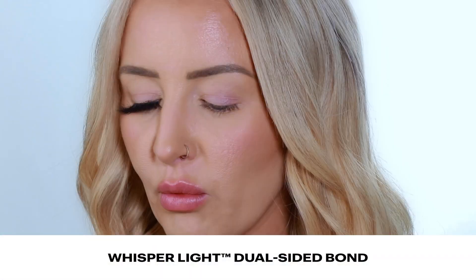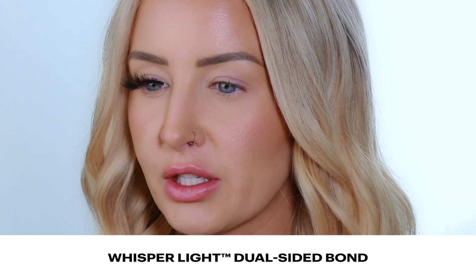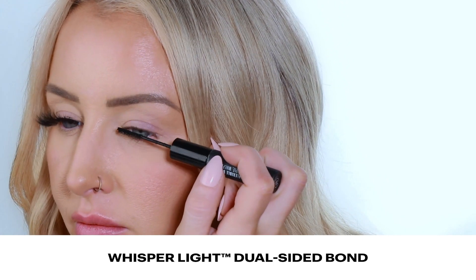So we are going to recreate this look using Lashify on this eye. I think I'm going to do a base layer of C's and then use some Stardust to stack and layer, add a little bit of volume. We're going to come in with our double-sided Whisper Light and brush a light coat through my natural lash. Our bonds are amazing — they're not going to damage the natural lash. The glue we use for the strip lash is made for the skin, but the bond from Lashify is made for the lash.